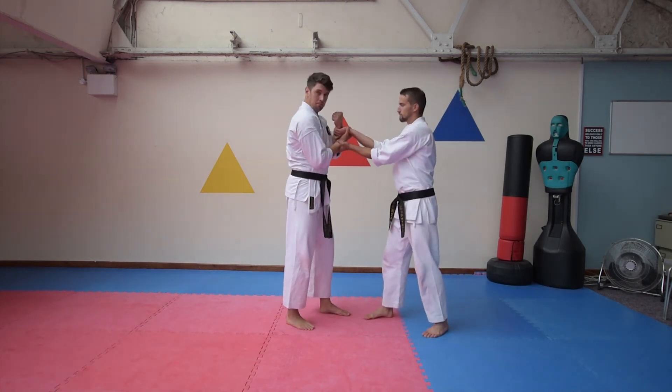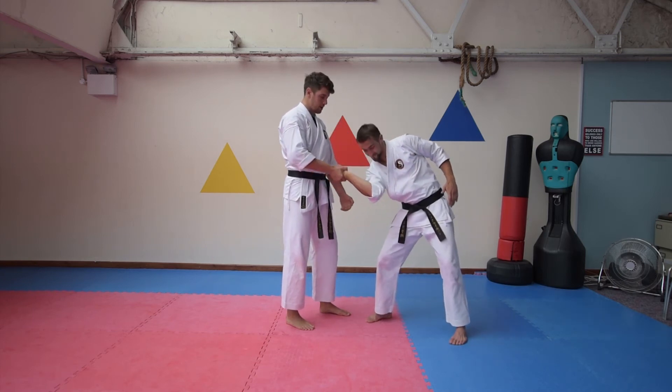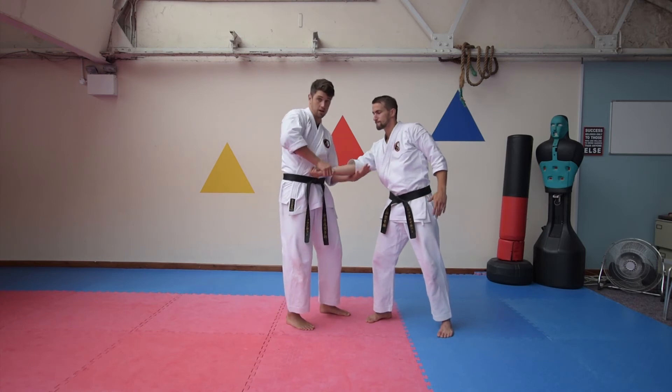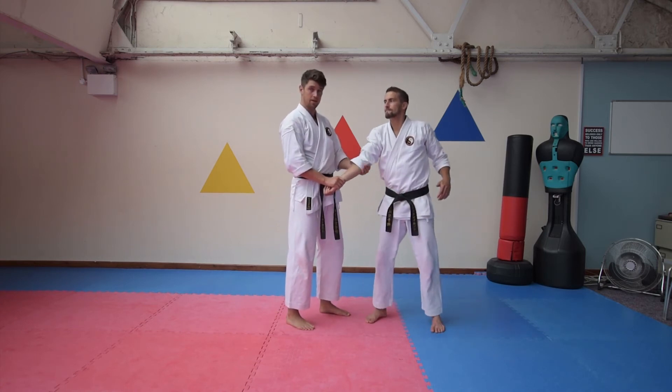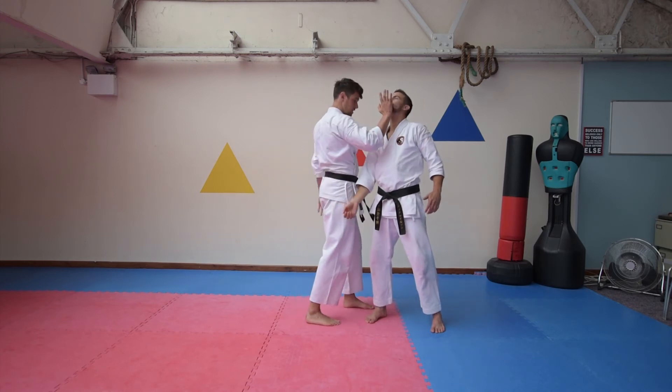So it's here - grab the meat of the thumb, peel it down, and you get a joint lock. Then you get another one if you want to do that, the arm bar like that. Then you've got a strike, bang, and then another strike, there.